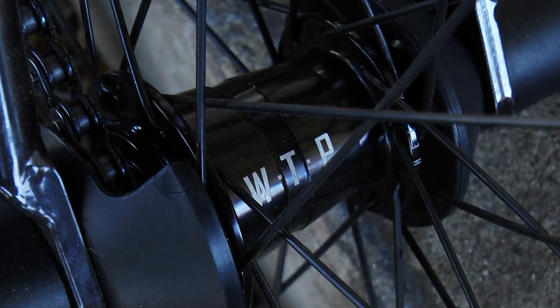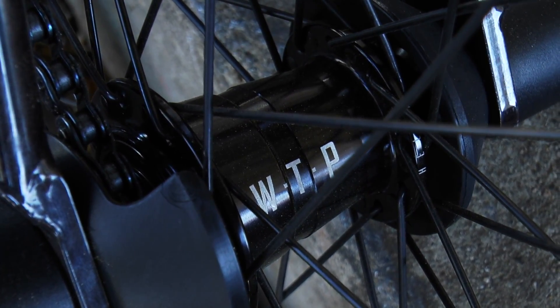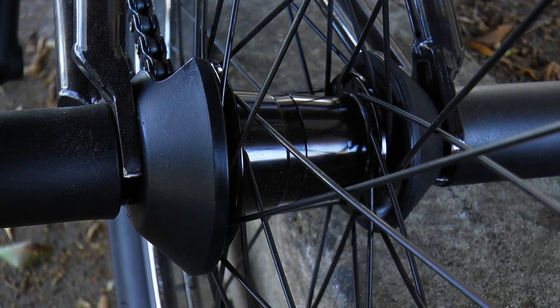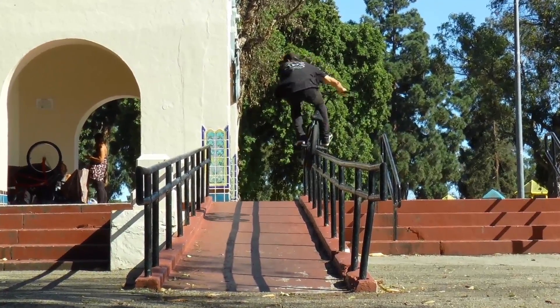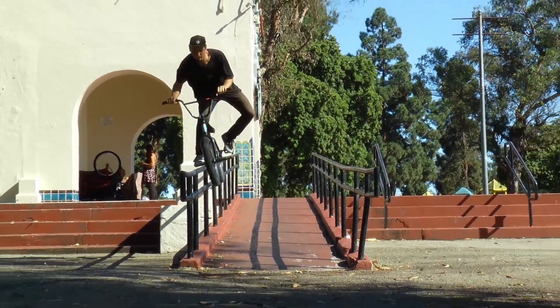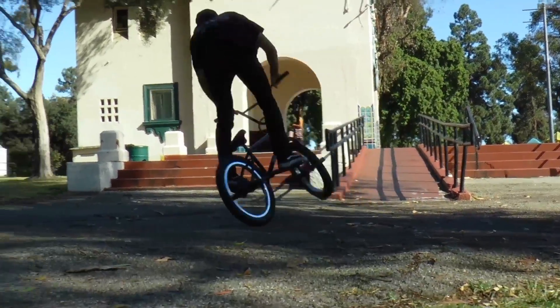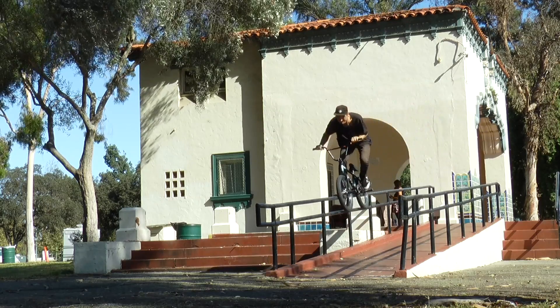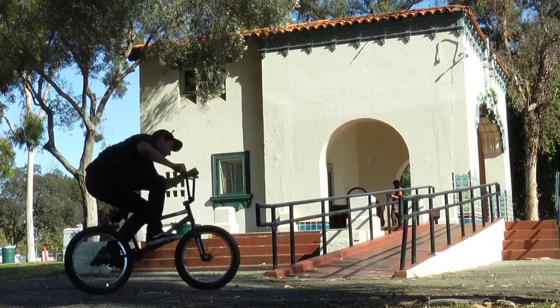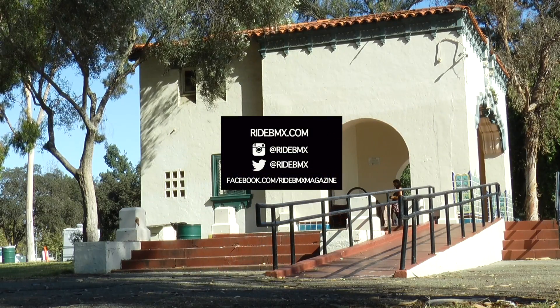We have a We The People Left-Hand Drive Helix free coaster, along with the We The People plastic guards for both sides. That's about it for my bike. Make sure to check out the new colorway of the We The People Battleship in the Trans Black — it should be out in November, along with my Signature Stylus bars, out in November as well. Thanks for checking out my bike check on RideBMX.com.